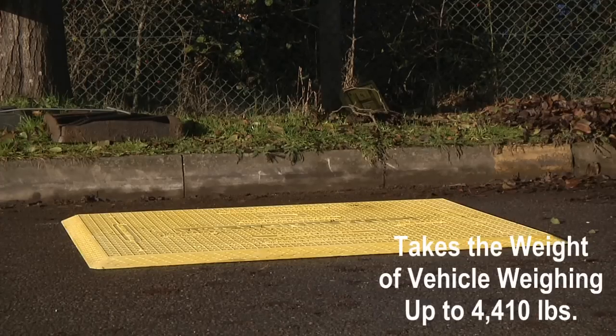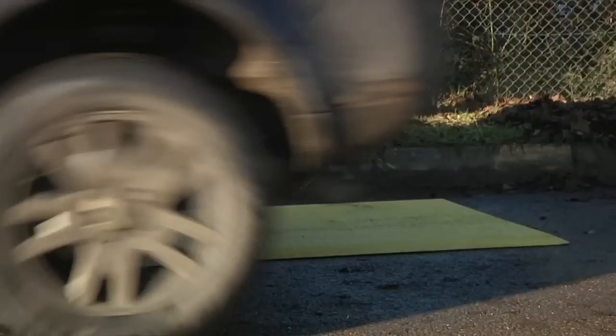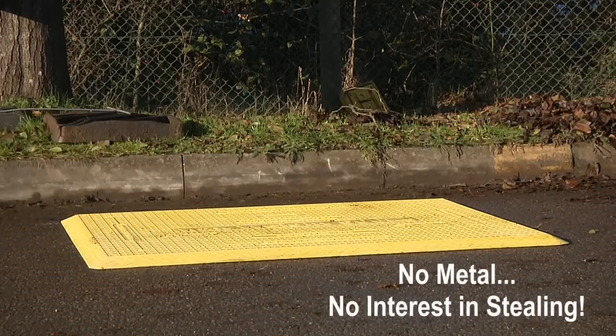Either trench cover can take the weight of a vehicle weighing up to 4,410 pounds. Because our trench covers don't contain any metal, metal thieves that love steel covers will leave these alone.